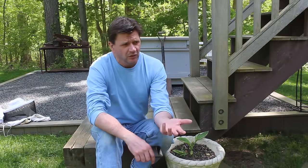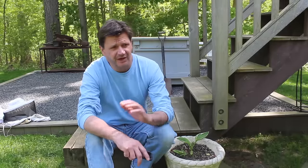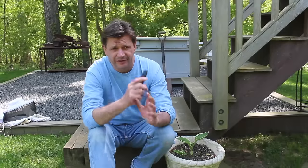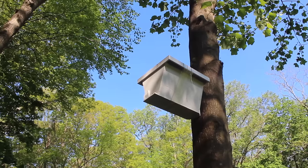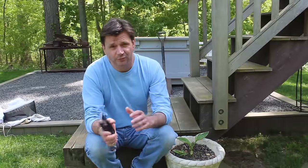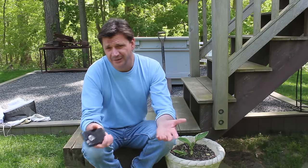Have I given up on the top bar hives? No, I haven't given up on them — I'm just taking a break for now. I'm really hoping that the Langstroth hives will become really healthy, and I'll start to know more as a beekeeper. Maybe we can even split the Langstroth hives into the top bar hives. I also have a swarm catcher set up designed for the top bar hive, so if I catch a swarm, we'll put it in one of the top bar hives. Really, the whole thing is to just keep moving forward and see what happens.